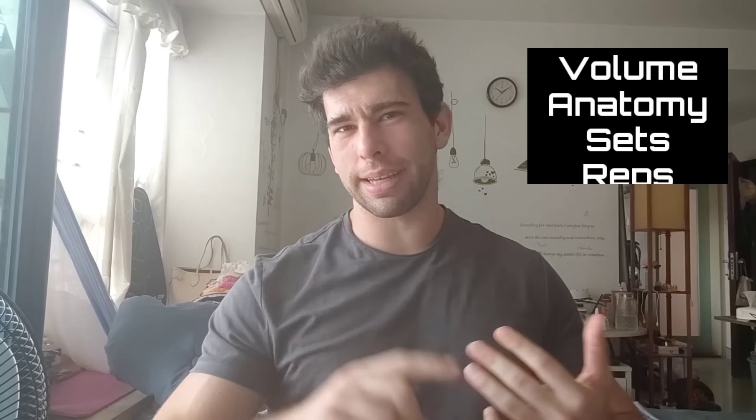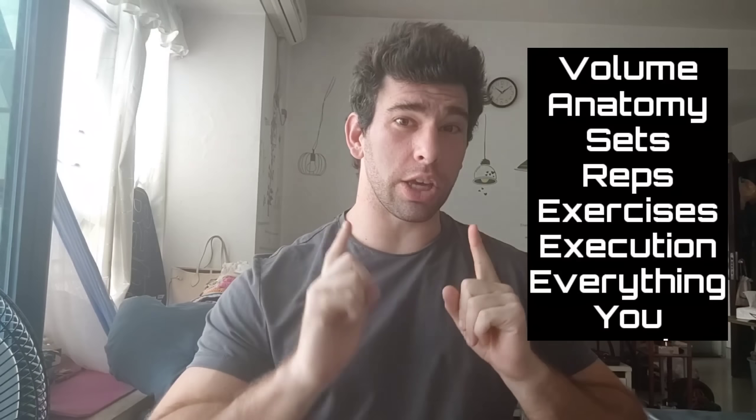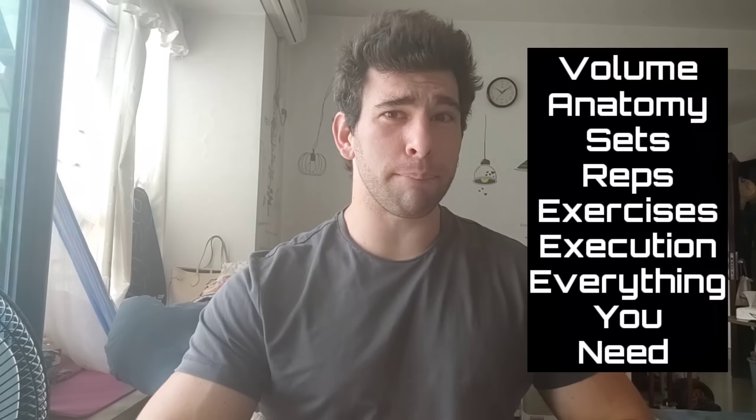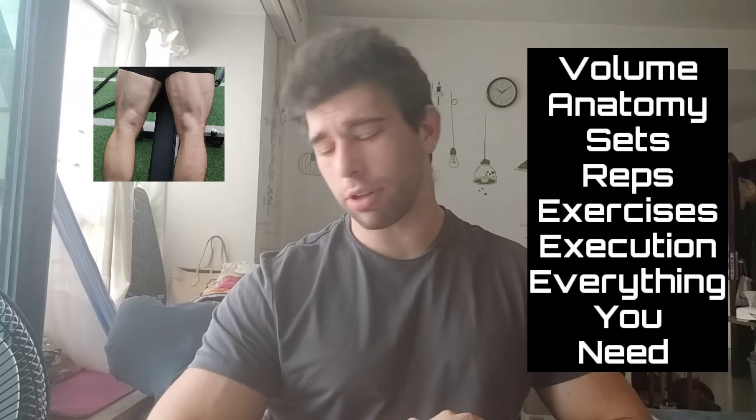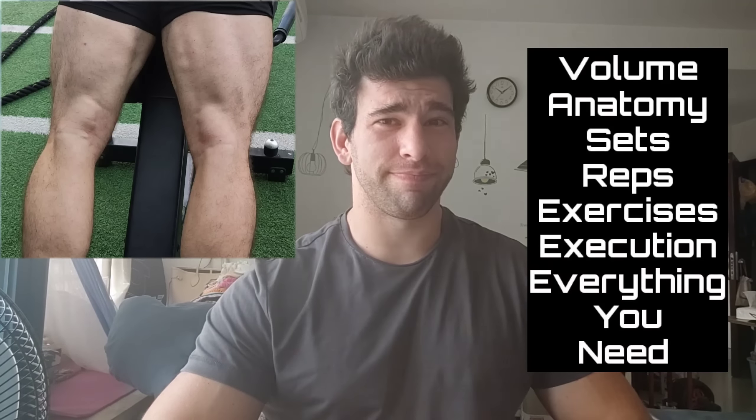If you're looking to have a hanging, heaping helping of hugely hypertrophied hamstrings, you clicked on the right video. This video is going to break down volume, anatomy, sets, reps, exercises, execution — everything you need to put some meat on the back of your legs. Turn around, look down there — yeah, you could probably use some, couldn't you?